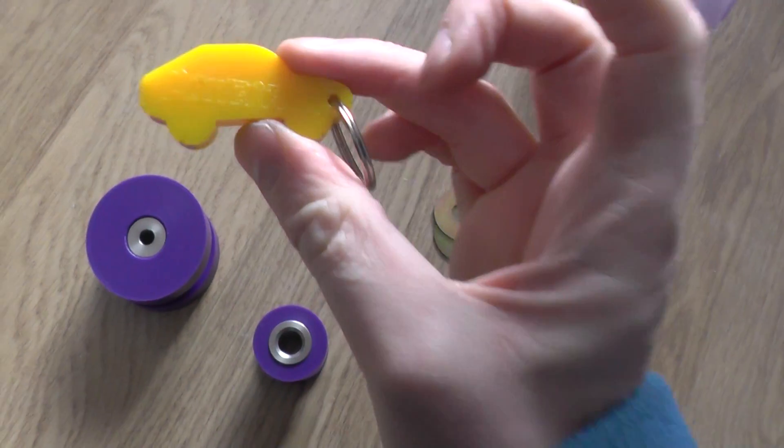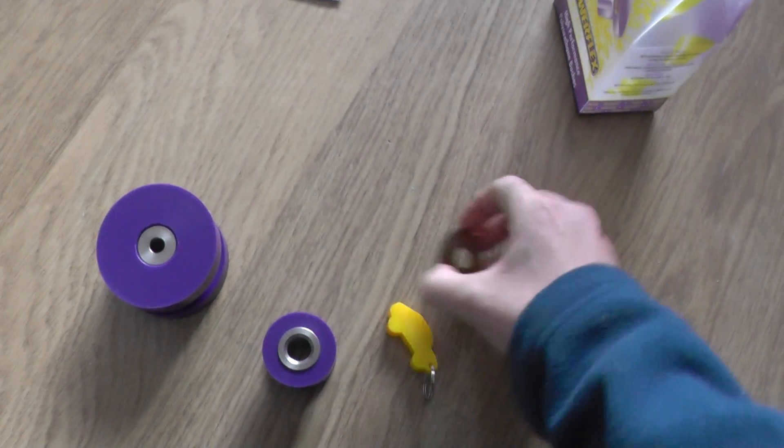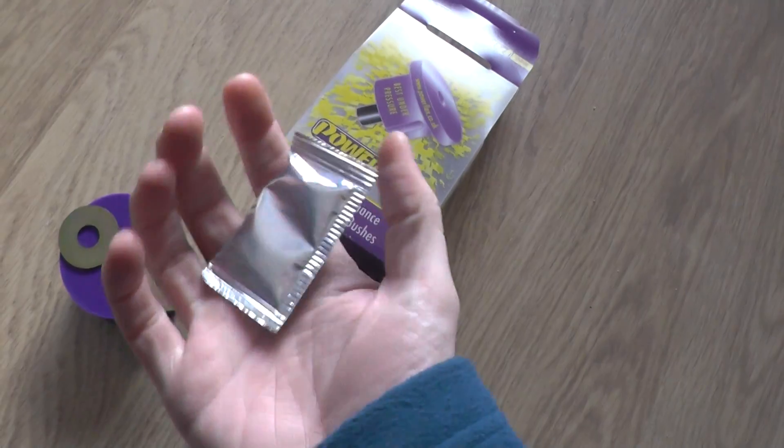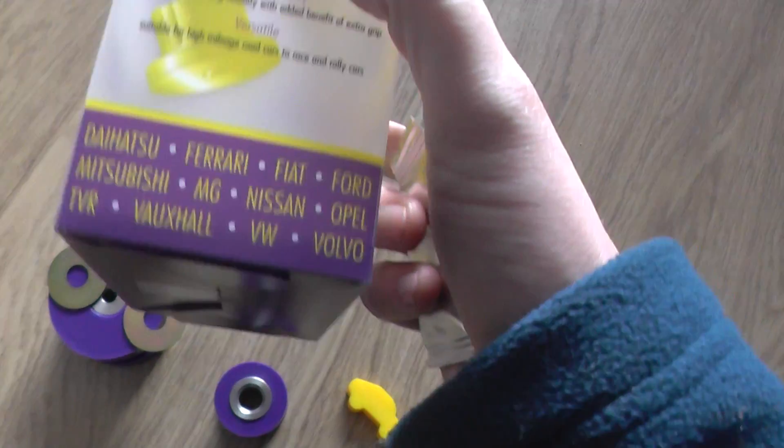In the kit we've also got a nice little PowerFlex keyring, two washers, and some lubricant of sorts.